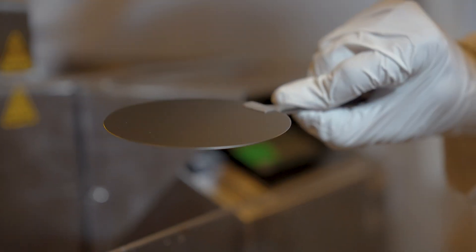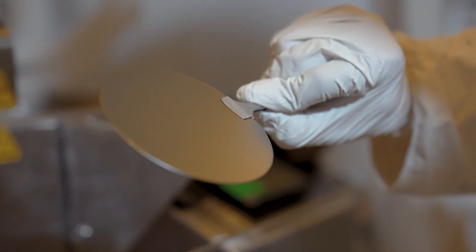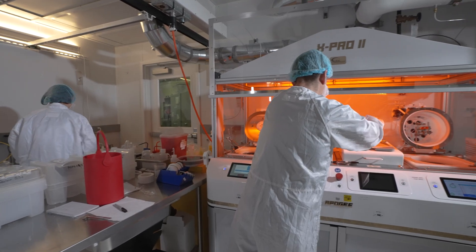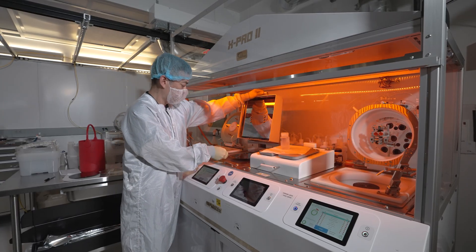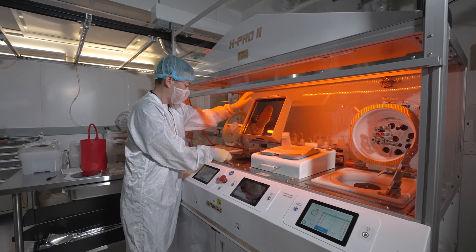Shrinking circuit size enables us to put more circuits in a certain area on the silicon wafer. We can also use this property to make the circuits faster or use less energy.